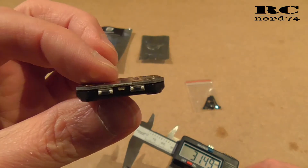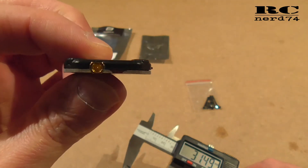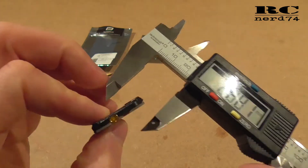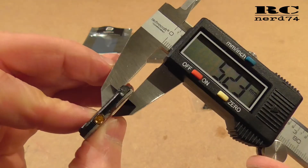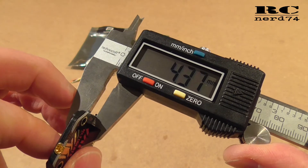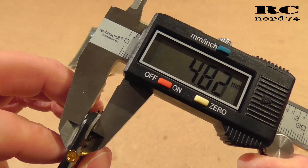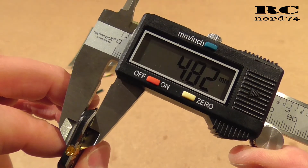I just put on the cover to have a look at how thick it is including the cover, and it's really still pretty thin. We have 4.3 to 4.4 millimeters including the cover, and at the thickest point 4.8 millimeters.